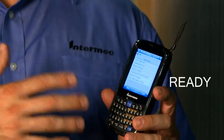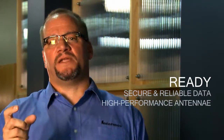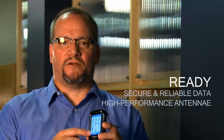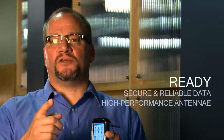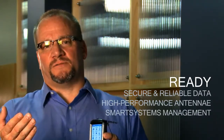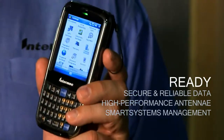And ready for business means tightening up that operating system, making sure your data is secure and reliable, but also making sure your antennas are high performance so you maintain maximum connectivity in the environment — so when you need communications, it's there and available for you. And when you do have the inevitable problems, we've got smart systems and remote device management to be able to go in, touch, and configure the devices.